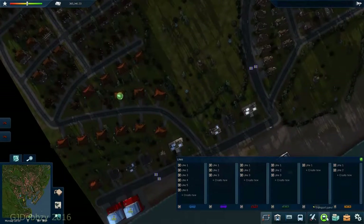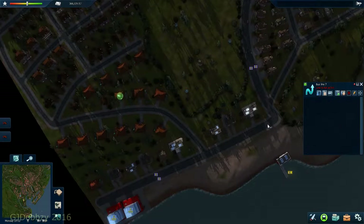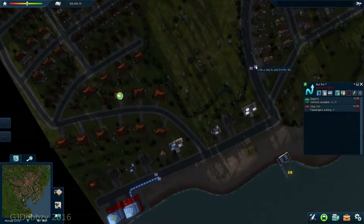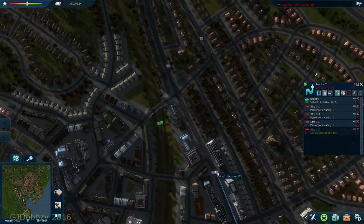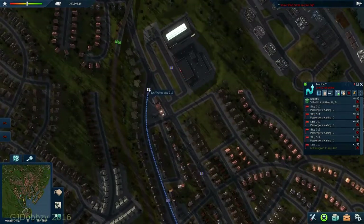The next thing to do is create the line - bus route 7, we're doing very well on the bus routes. We'll start from this one here, click, and connect it all the way along. Our price is a bit too high - I'll have to deal with that in a bit.